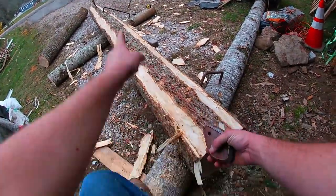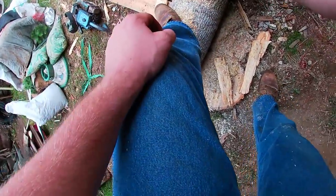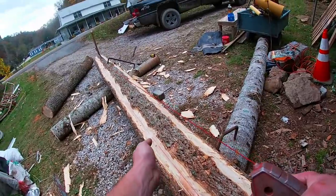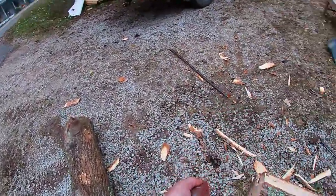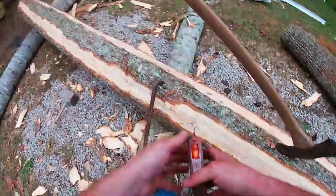We've got our chalk line strung out here and I'm just going to put it on my 7-inch mark on both sides — round about — and I'm going to flick it. There I got me a nice red mark and that should be fairly straight. We'll do the same with the other side, and that will give me a little gauge of what to hew to. It ain't got to be plum perfect — this is just a rough hewn barn log — but I want it to be as good as we can.